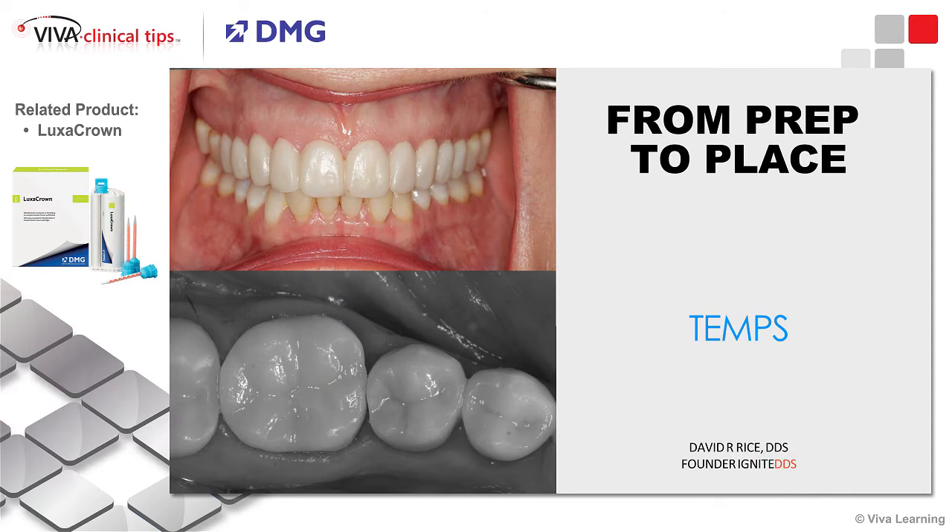Next part of our process: temps — they matter. Another awesome example of beginning with the end in mind. The more you and I prepare for temps on the front end, the less chair time they take. Some of you will do that with wax-ups, some with scans, some mocking teeth up. Whatever you do, if it's working for you, awesome. It's about systems, it's about simplicity. The key, whenever it's humanly possible, is keep your system simple.